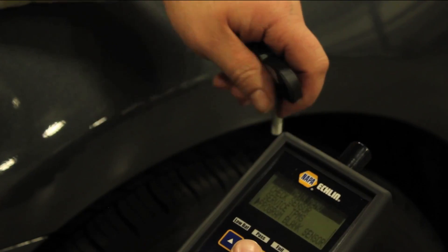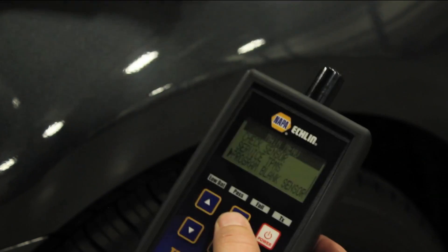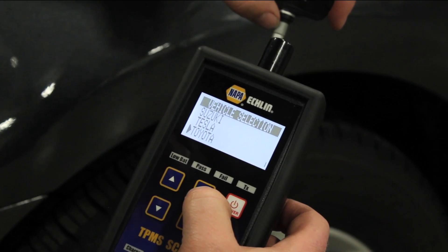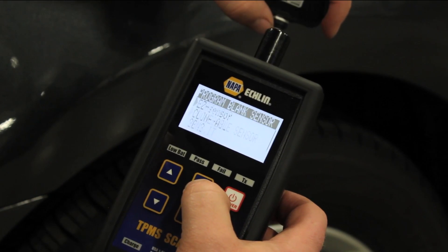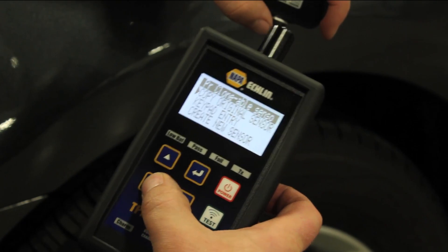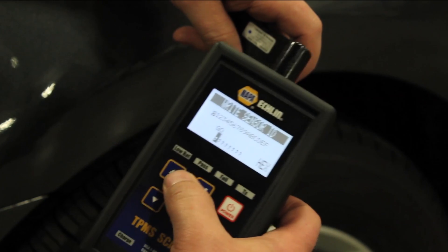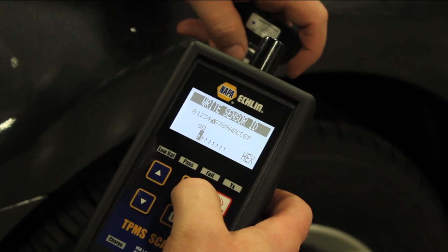Now for whatever reason, if we are unable to communicate with the original sensor — let's say it's a dead battery or it won't communicate at all — we are going to select 'program blank sensor', Toyota Camry 2011, clonable sensor, and now I'm going to select keypad entry. Hit enter, and now it gives me the opportunity to select up or down.